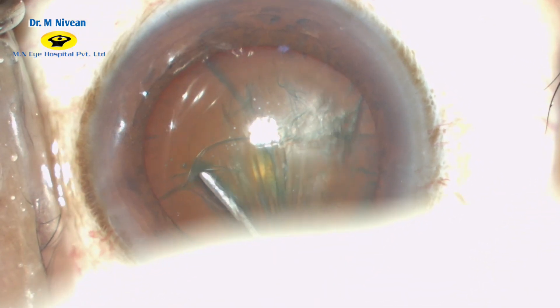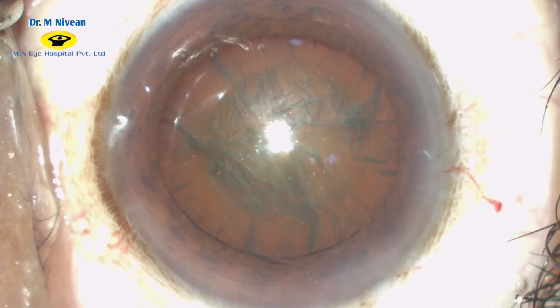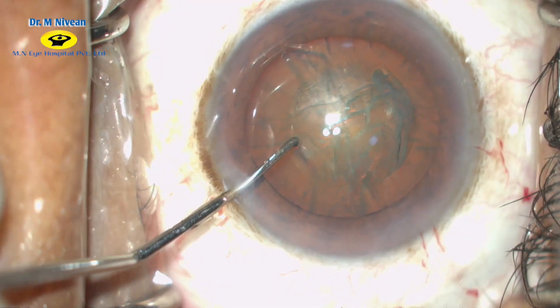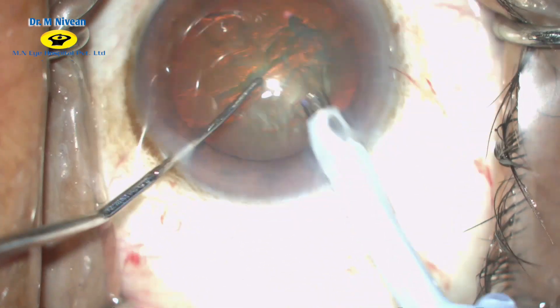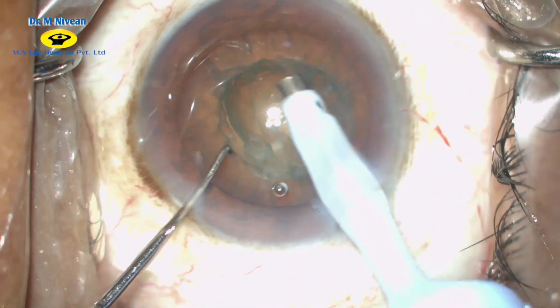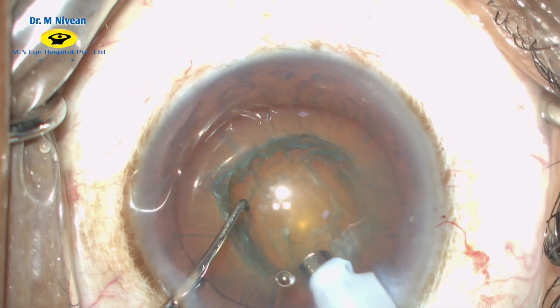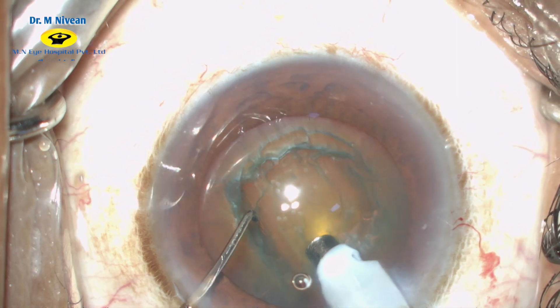The nucleus is then tapped in the center and the same procedure is repeated on the opposite side. In phaco mode with a power setting of 40 and a vacuum of 50, the cortical matter is removed first so as to get a better hold onto the nucleus while doing the chop.